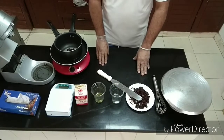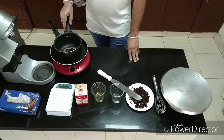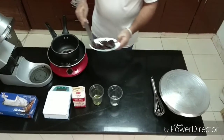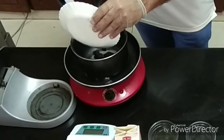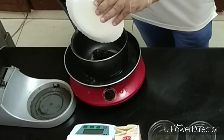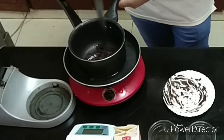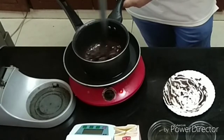First of all, you have a double boiler, as we have already done this, and its temperature is maintained. We will add chocolate 200g, then we will add cooking rich cream 100g.